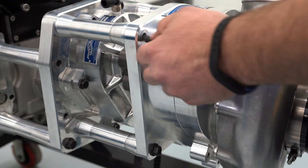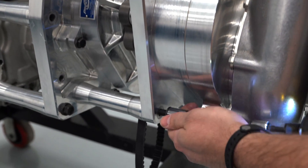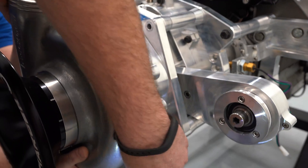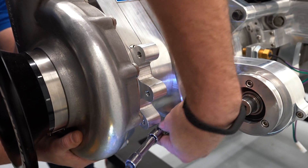Remove the four supercharger bracket mounting bolts with a 9/16th socket or wrench. Once removed, the supercharger can be pulled off its locating dowels.